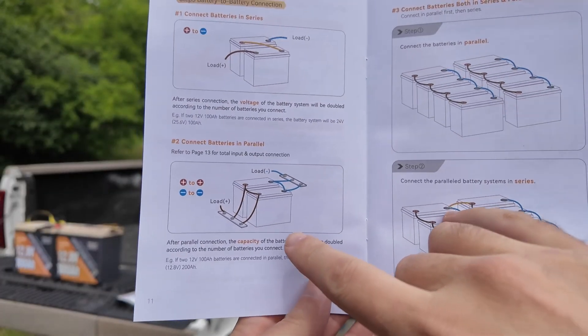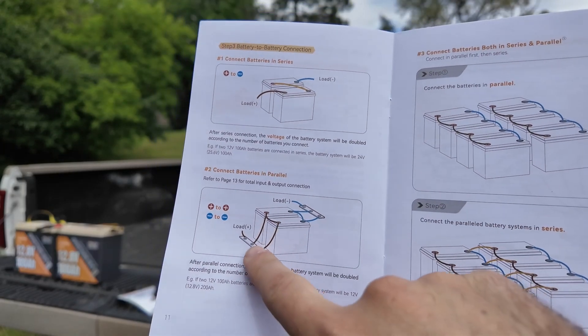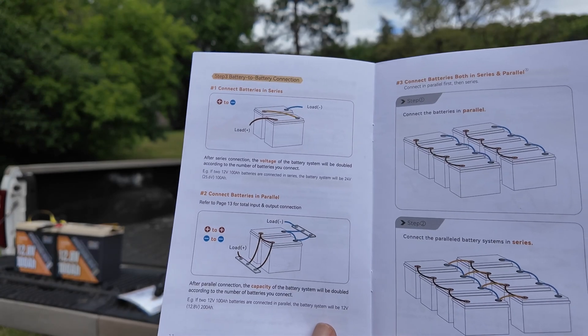Now the other way we can do this is in parallel. In parallel, two 12 volt batteries connected together will continue to create 12 volts, but now they will last twice as long — so your 100 amp hour battery will get you 200 amp hours. Here is an illustration from the owner's manual showing positive to positive and negative to negative, then you hook your positive and negative lines up to your load.